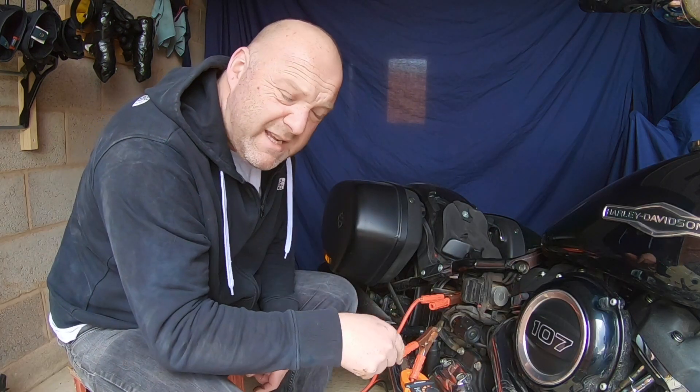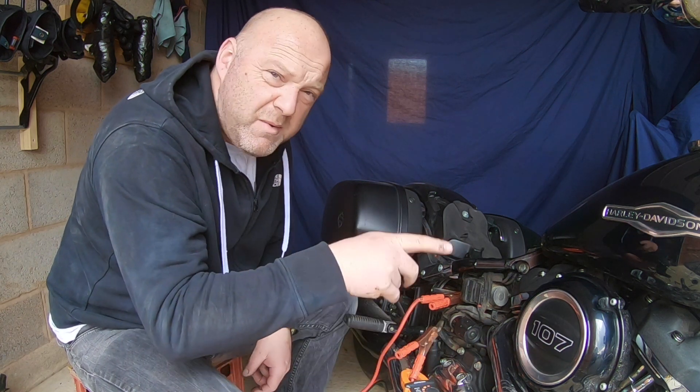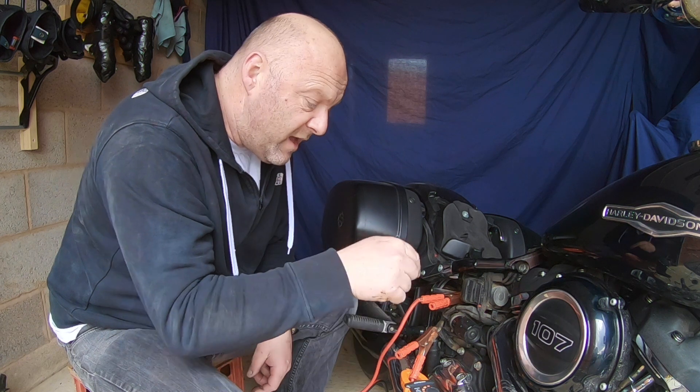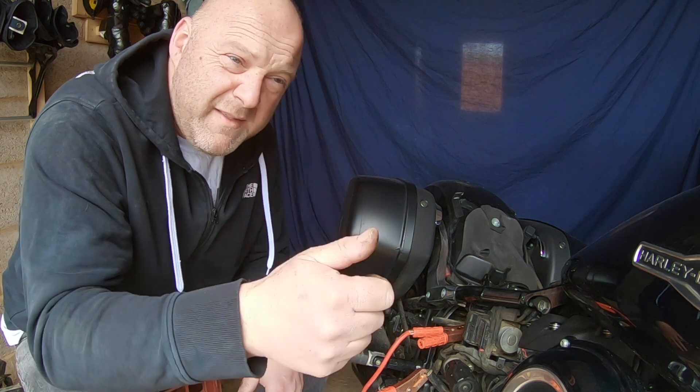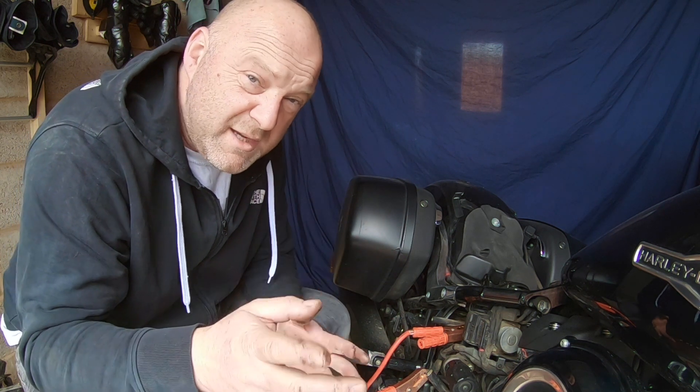I'll adjust the camera so you can see what the amperage draw is, then start the bike, run it at 3000 RPM, and get a good reading. I'll start the bike, give a base level reading, then put on all my accessory lights and see what the difference is.